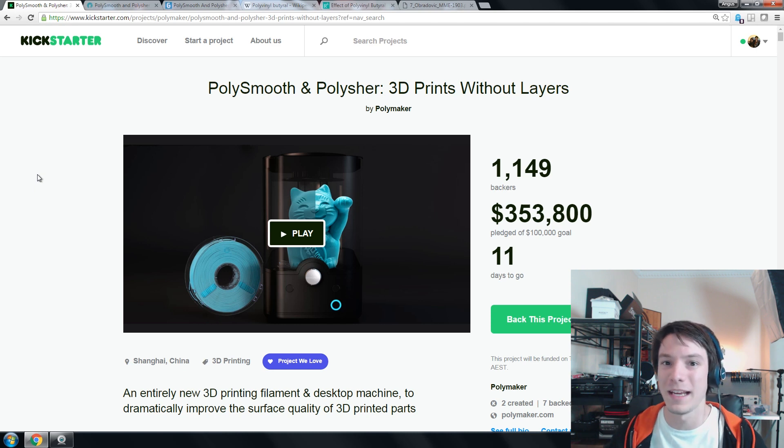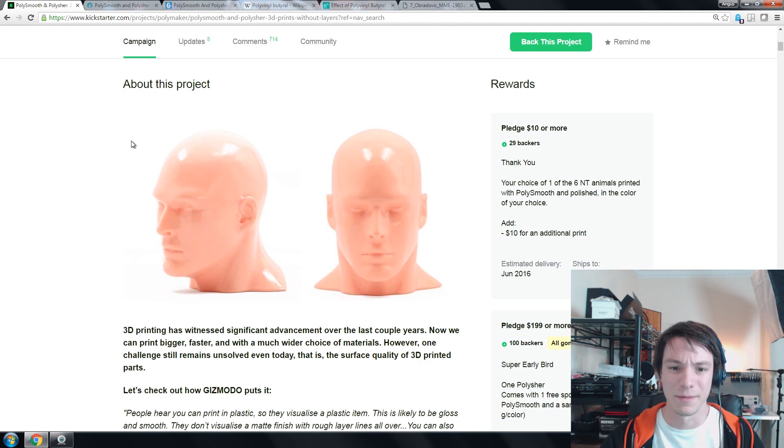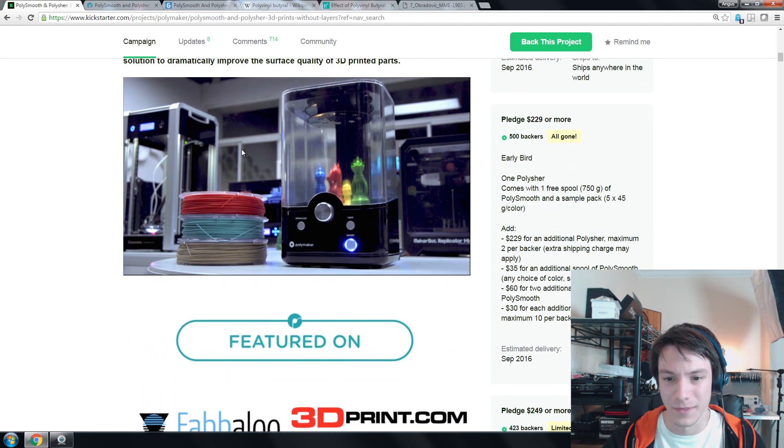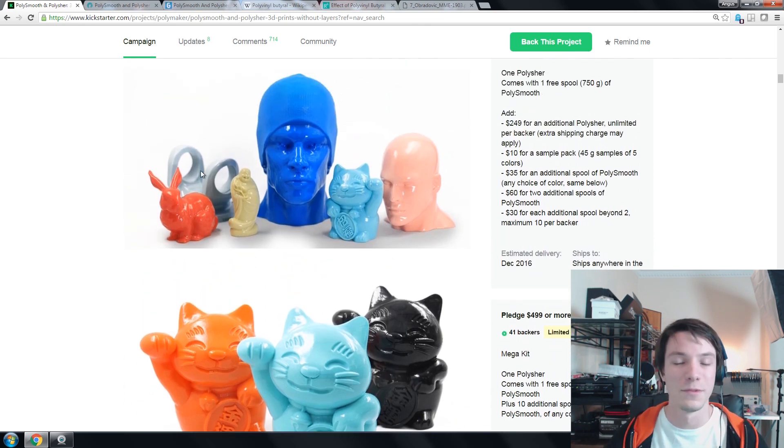The Polymaker campaign uses a new material called PVB. Looking at some of these pictures, the finishing looks pretty nice — yeah, it looks like an effect you'd get if you acetone smoothed an ABS part. But the reason they've gone with this new material, this PVB, is actually pretty clever. It's because you can do this smoothing process using ethanol — alcohol, booze — and it smooths this plastic, which is kind of amazing.